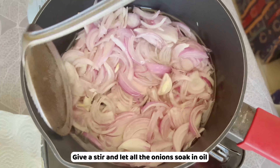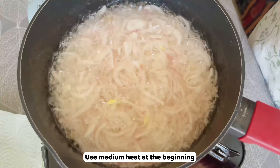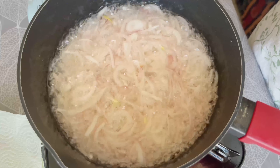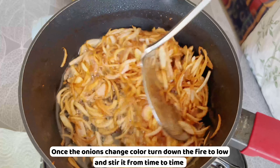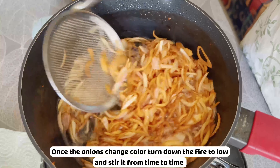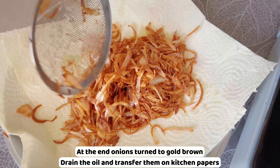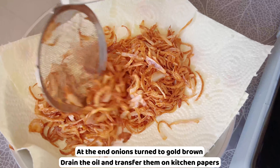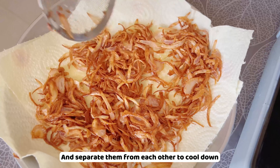Without heating the oil first, add 300 grams of onion slices, give a stir, and let all the onions soak in the oil. Use medium heat at the beginning. Once the onions change color, turn down the heat to low and stir from time to time. At the end, the onions should turn golden brown. Drain the oil and transfer them onto kitchen paper, separating them to cool down.